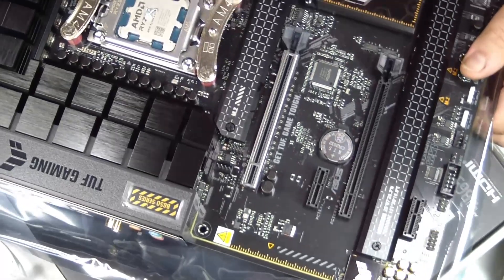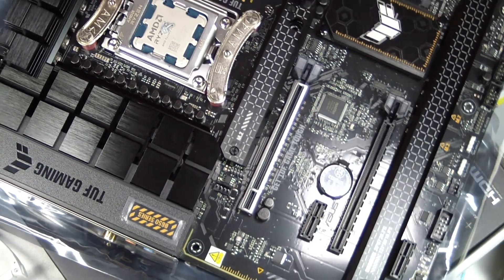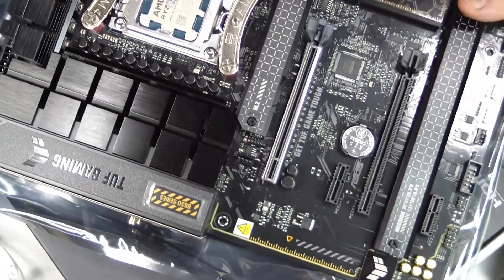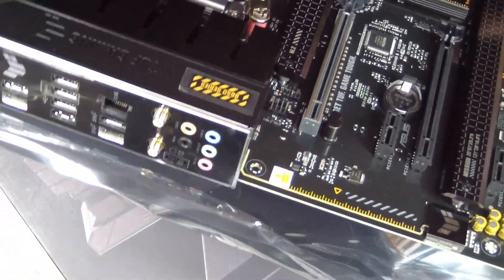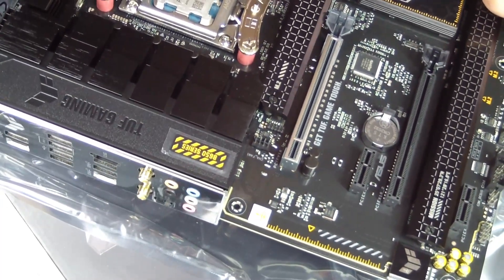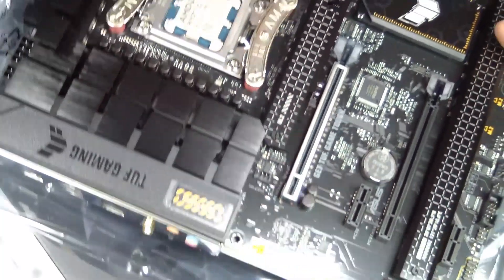Before closing the case, inspect the installation. Make sure the cooler is secure, fans spin freely, and there is no obstruction around the CPU area. Confirm that all screws are tight enough to hold the cooler but not over-tightened. Check that cables are routed neatly and that nothing touches the heatsink fins or fans.